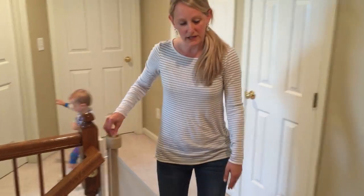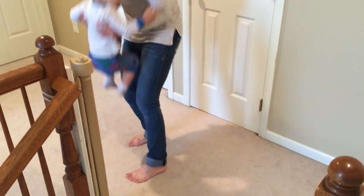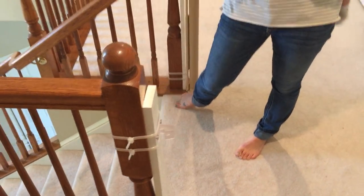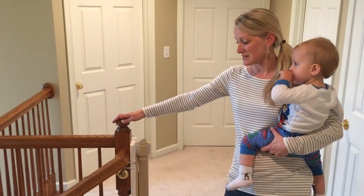When we open it, a really wonderful thing is that if you're at the top of the stairs, you really can't even tell that we have a gate there. You also don't have the piece of wood going across the bottom that some of the other gates have that are mounted at the top of the stairs, which we always felt was a tripping hazard.